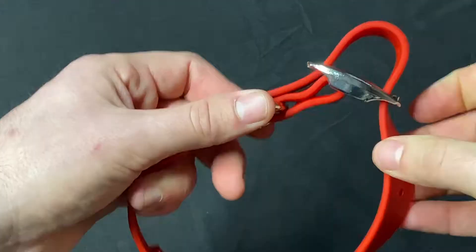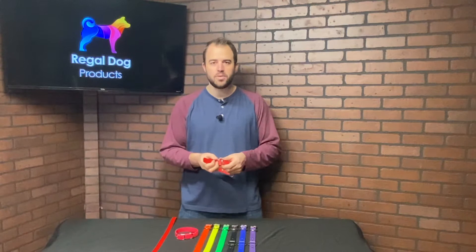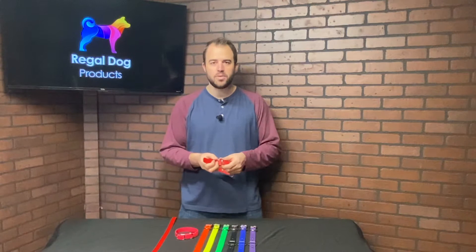This collar is equipped with a D-buckle and a D-ring, allowing any excess strap to pass through the D-buckle and be secured by the D-ring. The D-ring is also a handy spot to attach any dog tags or pet ID tags.